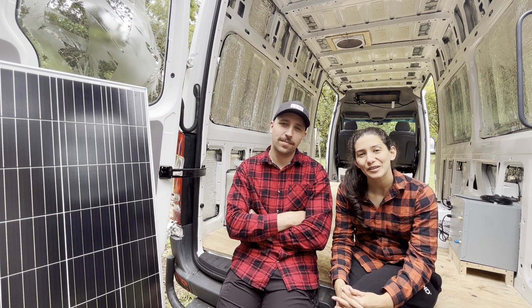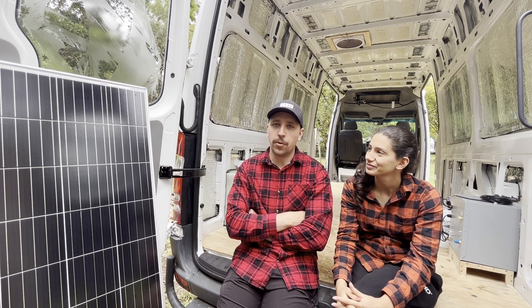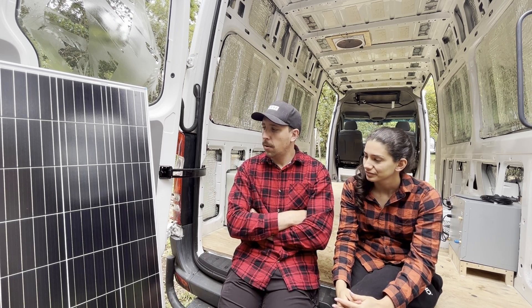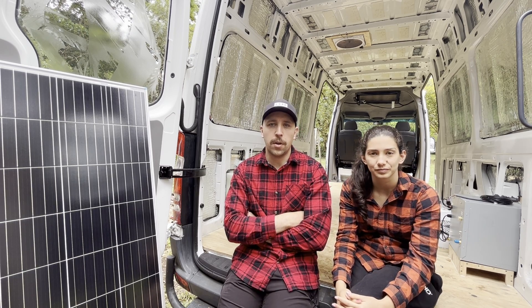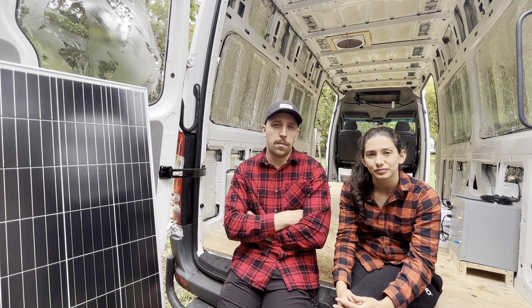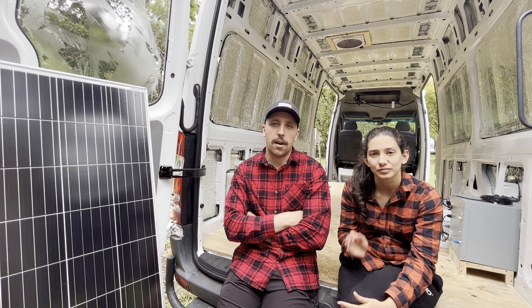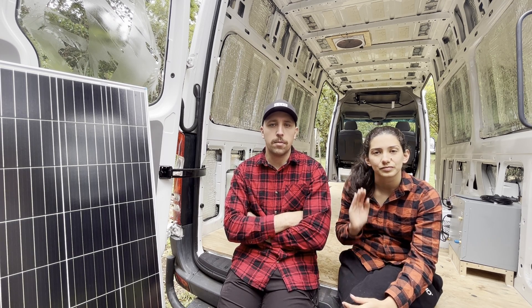Welcome to today's video where we're tackling solar. We're going to be installing three 200-watt panels. We've gone with Renergy as the brand for the panels and a lot of the solar stuff — inverters, charge controllers, things like that. From the research I've done they seem to be a pretty good brand, targeted at RVs, vans, and motorhomes.